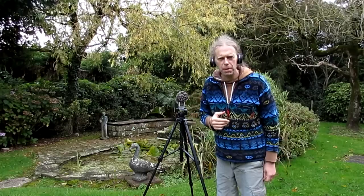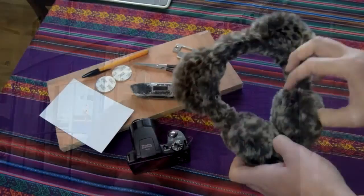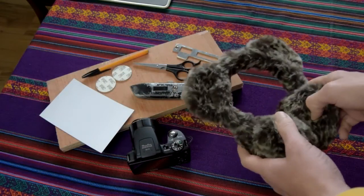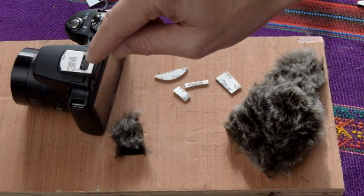How you doing guys? I'm Sean, welcome to Rambles with my Camera. Today's video we experiment. You may not be familiar with one of the previous videos I did when I took a pair of ear mufflers that I picked up in a charity shop — a thrift shop if you come from America. I'll put the link up above there on the right hand side.